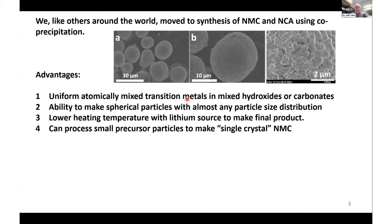You can make spherical particles with almost any particle size distribution, and because the transition metals are intimately mixed, you can use a lower heating temperature with a lithium source to make a final product. If you want, you can make very tiny precursor spheres, maybe 5 microns or so, and then heat those to make what is called single crystal NMC, which is gaining popularity today.